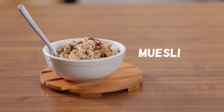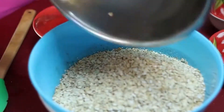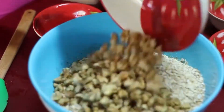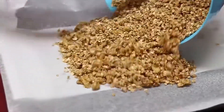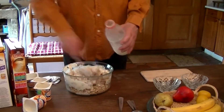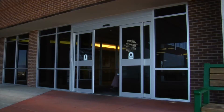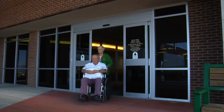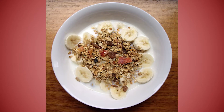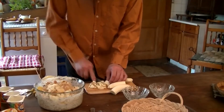Muesli is a dish that is based on raw rolled oats mixed with a variety of ingredients like fruit, seeds, nuts, milk, yogurt, or juice. It was originally invented by Swiss physician Maximilian Bircher Banner in 1900 as a dish for patients in his hospital. The food was conceived because Banner wanted to serve a dish rich in fruit and vegetables to promote a healthy diet for patients.